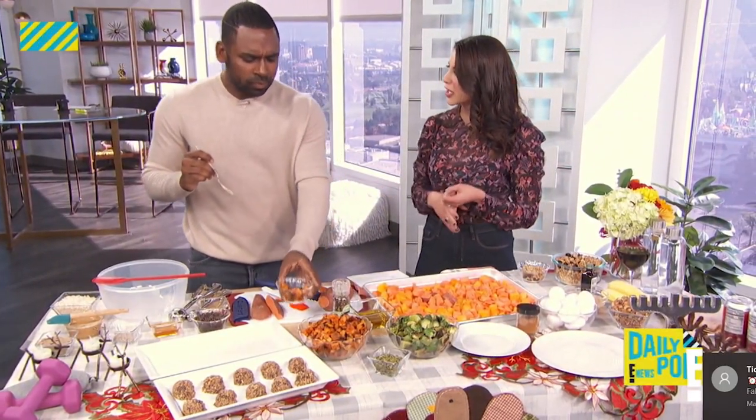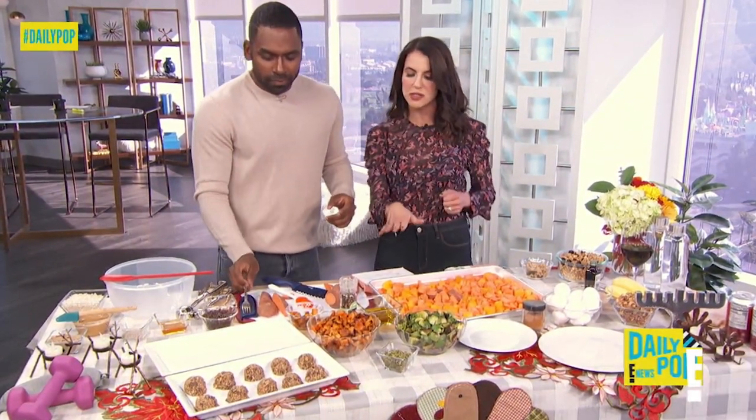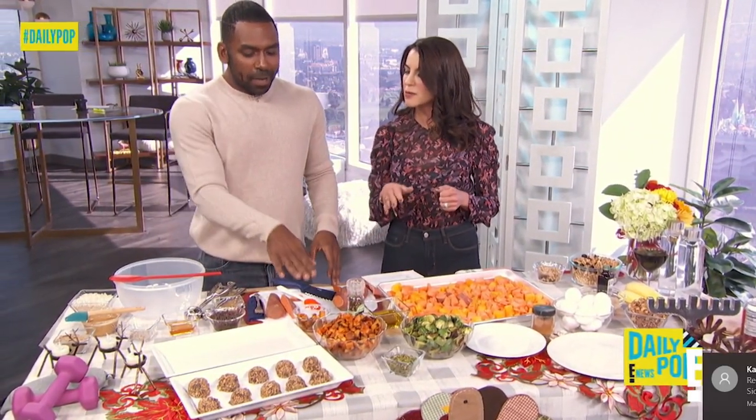It's going to fill you up, and we want that protein. You can do it with Brussels sprouts, any of your favorites — carrots, asparagus. It's meant to be quick and easy. This is going to wow people if you show up with that.